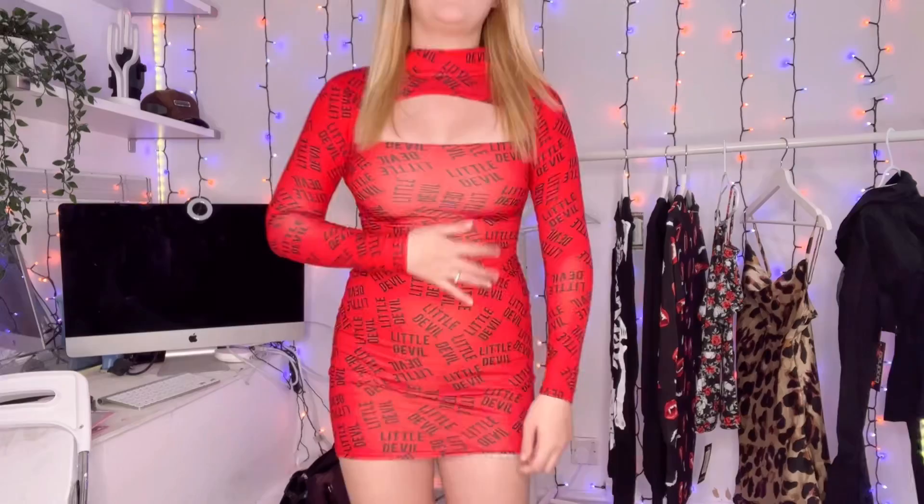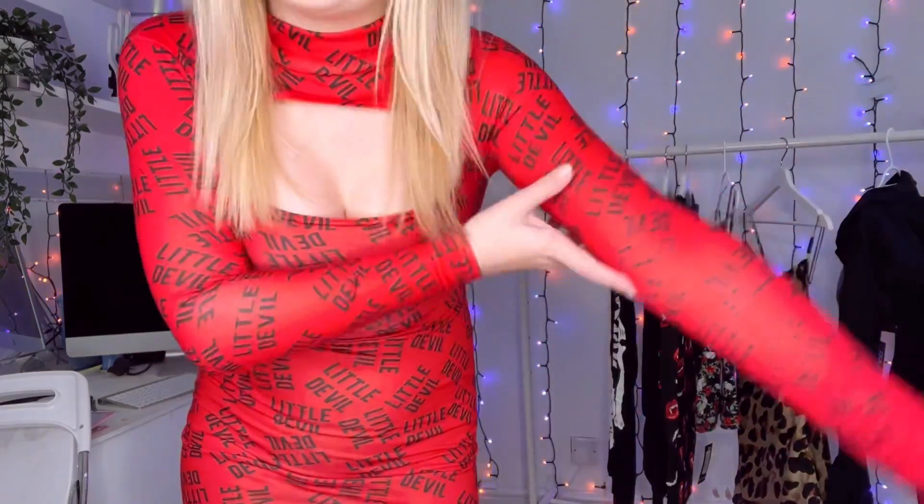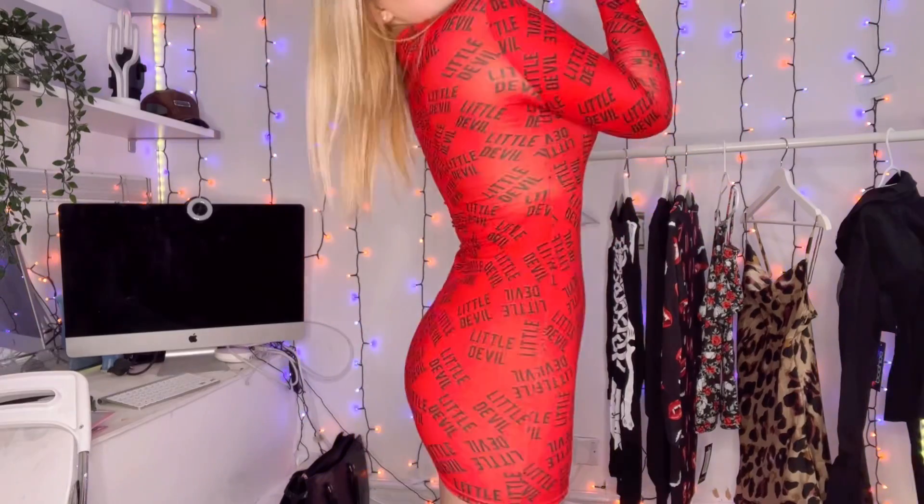This is the next fit — obviously if you couldn't tell, it's a devil. These horns were only £2 which is pretty good. I really like them because they're like the outline — really simple but I like it. So this is the dress, it was £15. I would definitely say size up in this because it's very tight, especially around my arms. It has a cutout and it's just a bodycon. I think it's quite cute — this is a good fit.